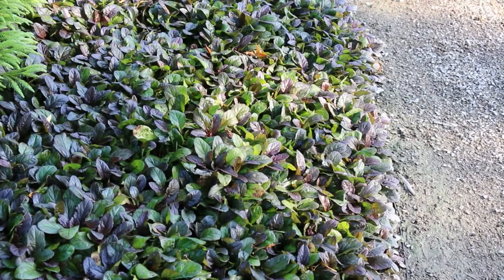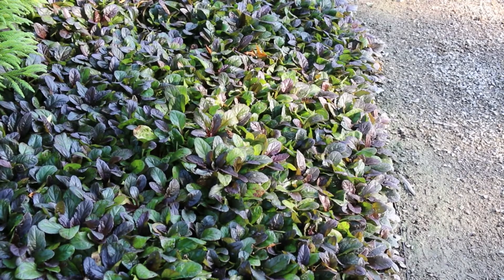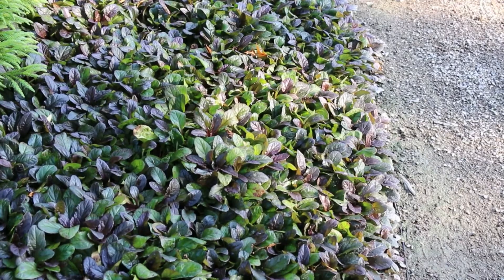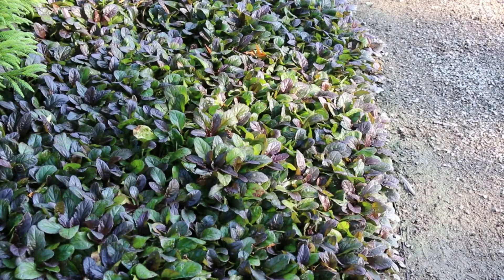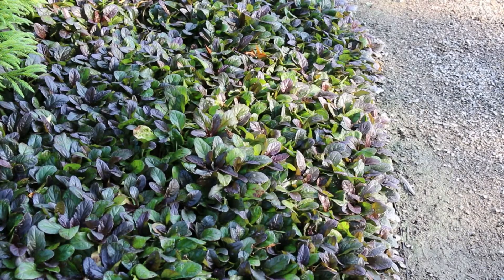Ajuga Reptans bugleweed — this rosette-forming ground cover becomes quite dense. One thing I like about Ajuga is that it's not an overly aggressive spreader. Some ground covers are very hard to control, but if Ajuga got out of bounds you can easily pull it up. It does not get too aggressive. Hardy from zones four through eight, with a lot of different foliage colors and flower colors ranging from white and pink to mostly purple.